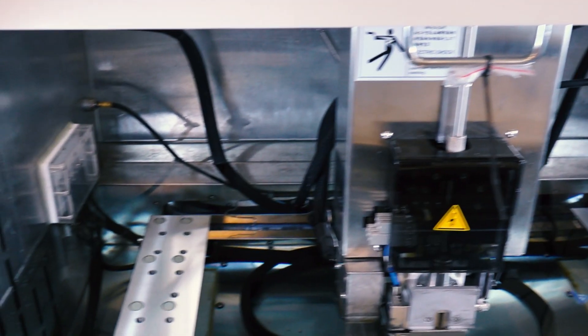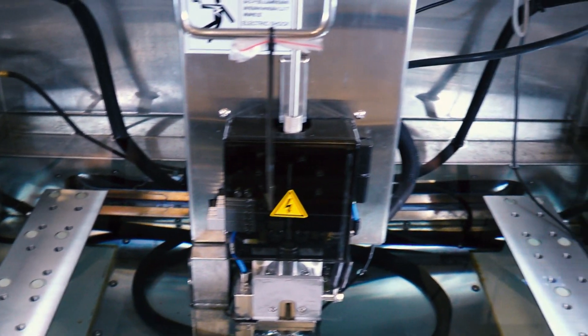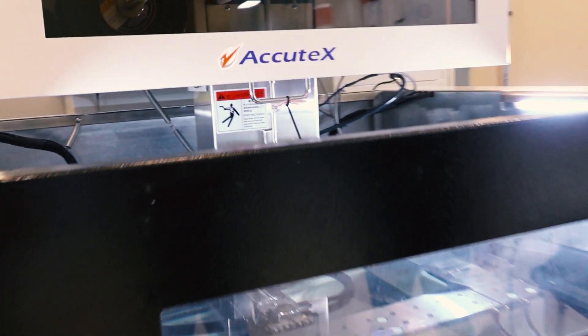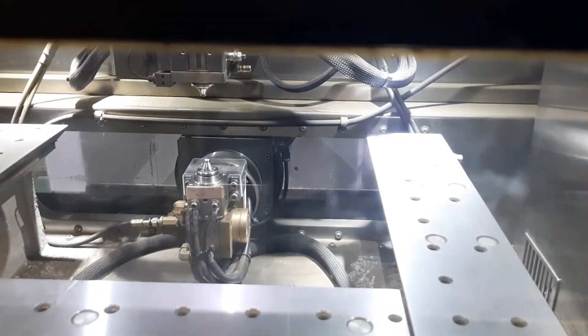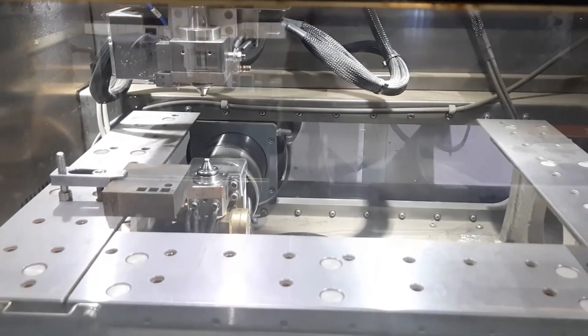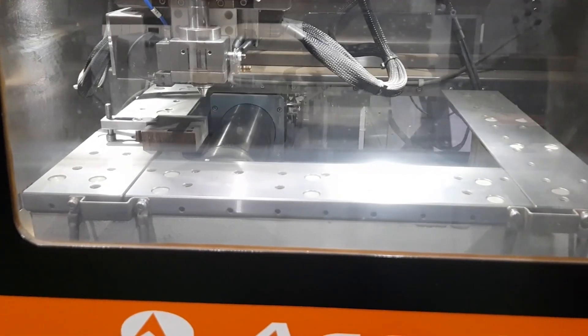The unique thing about this machine, other than the fact that it has a linear motor, is that it has a hybrid table design. The X-axis table moves and the Y-axis column moves. What that does is increase the positional accuracy and roundness accuracy of this machine by about 35%.